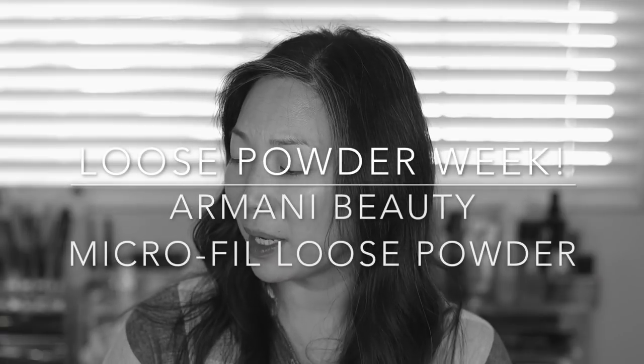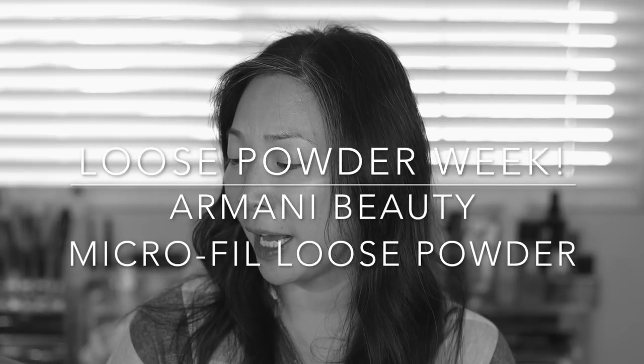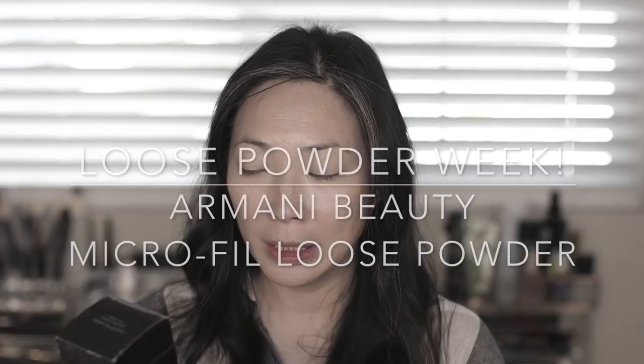Hey guys, welcome back to my channel. Today is day seven of Loose Powder Week and we are talking about the Giorgio Armani Microfill Loose Powder in Universal Nude. This is going to be a first impression — I haven't even opened up this box yet. So if you're interested in discovering this powder with me, just keep on watching.